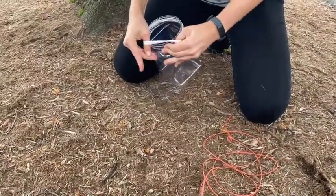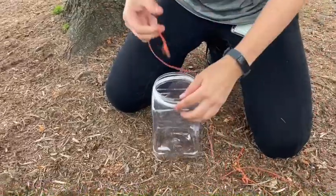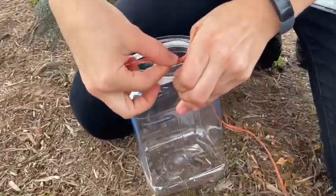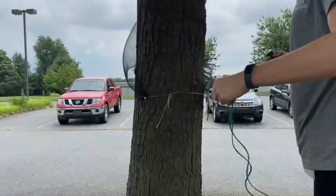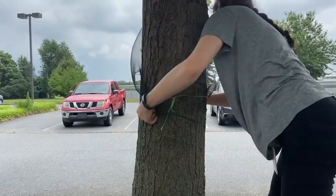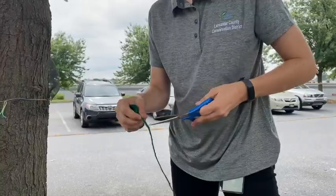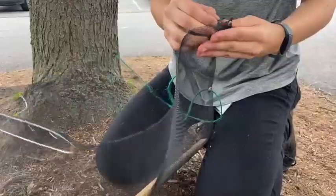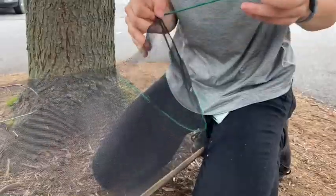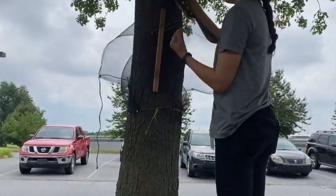First, grab the white band provided and stretch it over the lip of the jar. Then use the orange twine provided and loop it under the band. Leave the jar alone for now. Then measure out the extra twine and make sure it wraps entirely around the circumference of the tree, adding an extra foot or two to tie a knot. Then weave the twine through the holes in the bottom of the trap and use the twine to wrap the bottom of the circle trap around the tree.